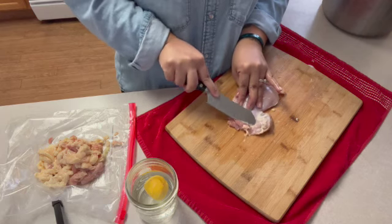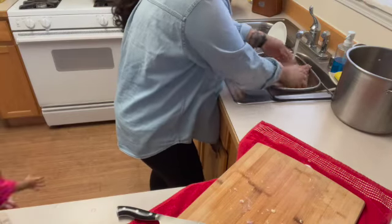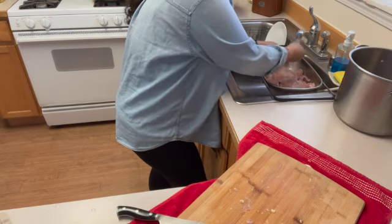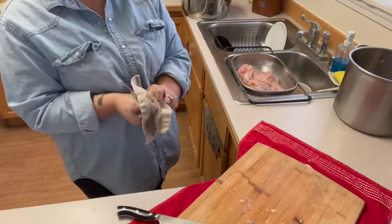I don't know about other people, but this is how I make katsu chicken at home. For as long as I've been helping in the kitchen, we wash our chicken. So yes, in my kitchen now as a wife and a mother, I wash any kind of meat and produce before cooking.